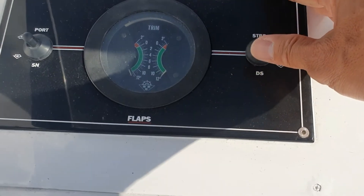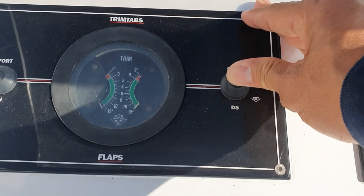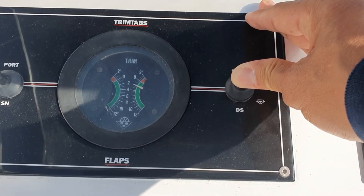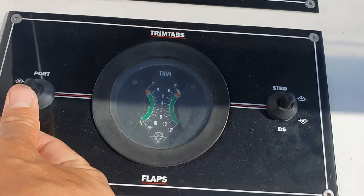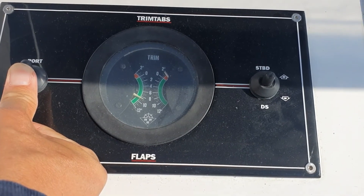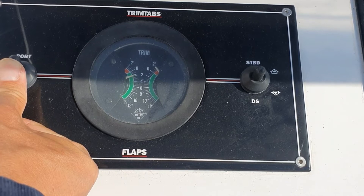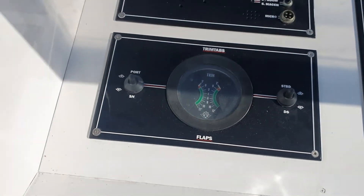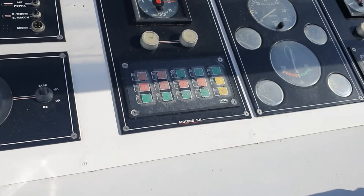Now it's time to put the flaps back up — starboard flaps up, then port side flaps up. No problem at all. This is the control panel on my flybridge.